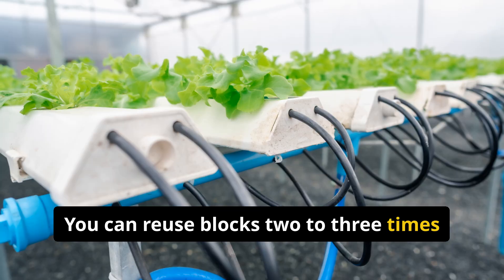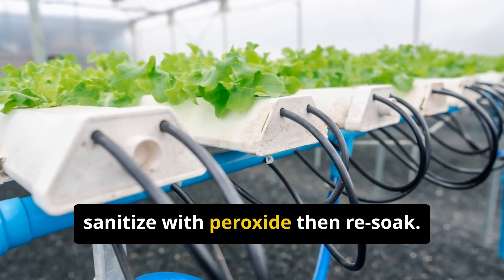You can reuse blocks 2 to 3 times — just rinse, sanitize with peroxide, then re-soak.